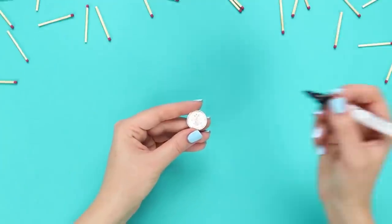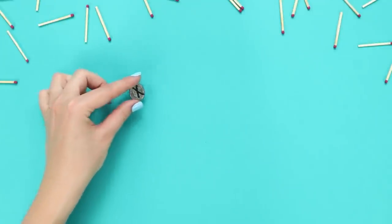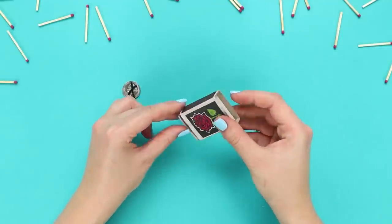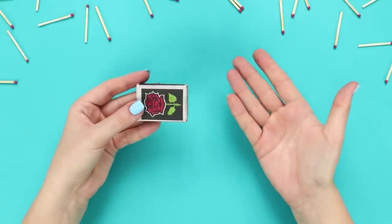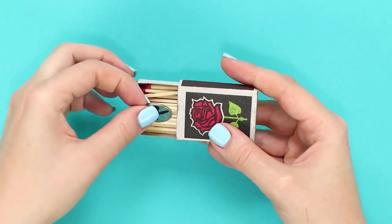Next is an interesting trick with the penetration of a coin into a box. Show the spectator a regular coin and draw a cross on it. Check the box — except for matches, there is nothing in it. Cover the coin with the box, raise it, and the coin has disappeared. Check the box — here it is! And we have been looking for it everywhere!